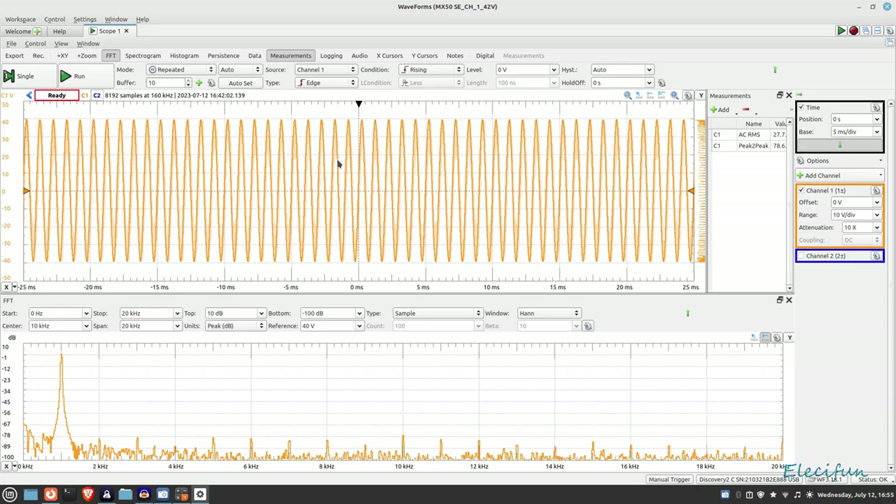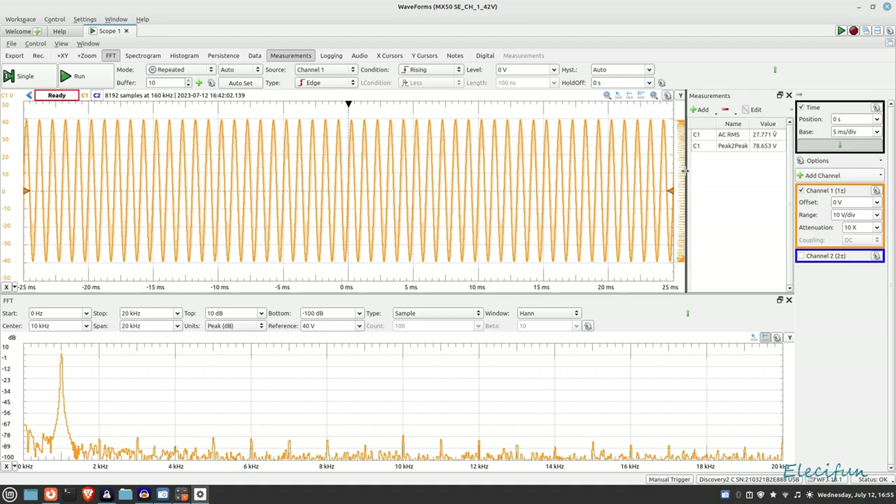I'll just move this across — this is what I managed to pull out of it: 27.771 volts AC RMS. I'm going to do it again now for you so we can see how this goes.